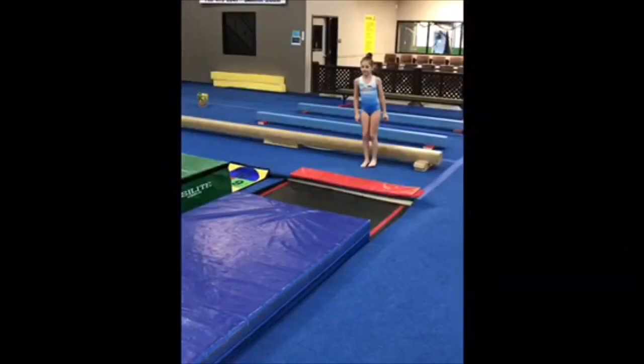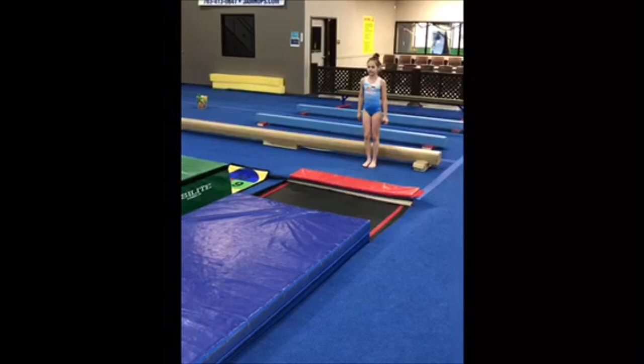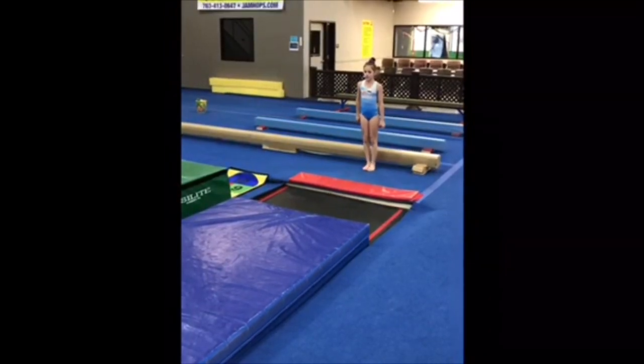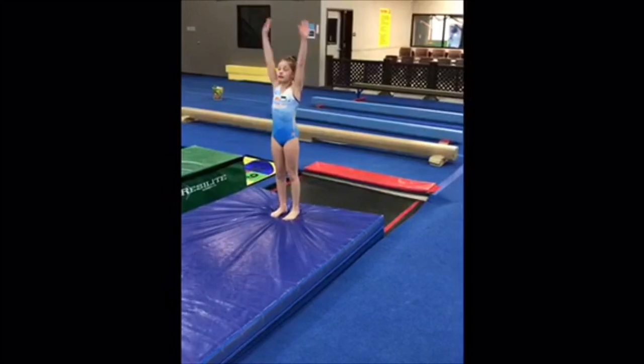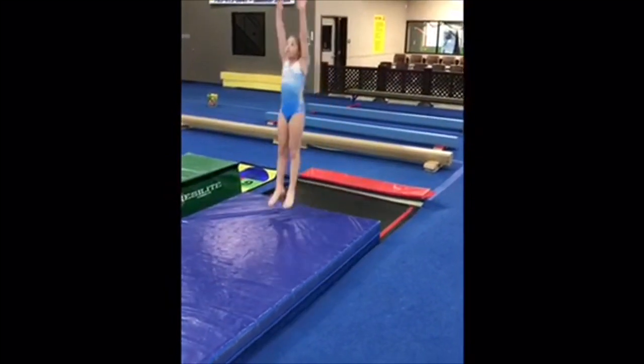Today we're going to look at some very basic vault progressions using the tumble track. The first thing we're going to start with is a step hurdle punch to straight jump onto an 8-inch mat. She's going to step hurdle over the red, punch the tumble track, and straight jump, peeking at her hands and really focusing on body control.